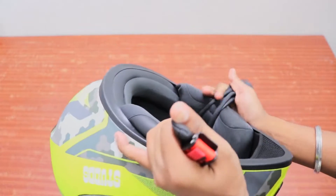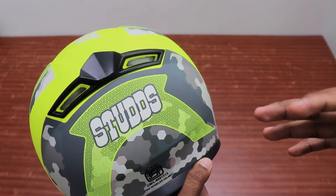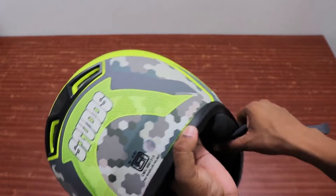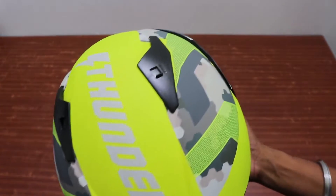यह करीब आपको अठारह सौ के अंदर ही मिल जाएगा। अगर आप कोई और सस्ते वाले helmet चलाते हैं तो उस पर लगता है helmet पर बहुत दबाव पड़ रहा है, aerodynamic नहीं होता। यह बढ़िया helmet है — 2000 में इससे बढ़िया helmet नहीं मिलेगा। (Under ₹1800; better aerodynamics than cheap helmets; best under ₹2000.)